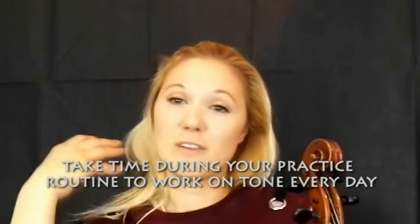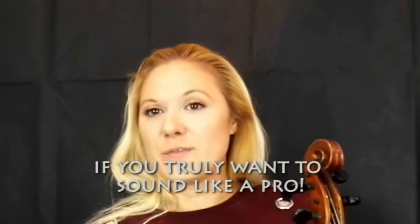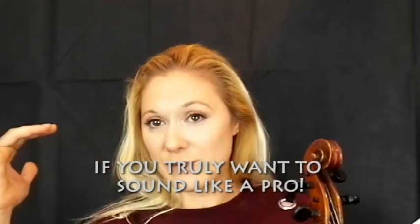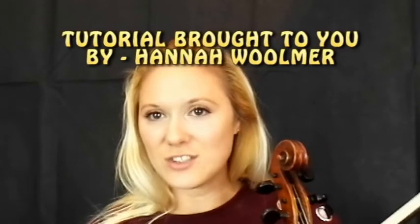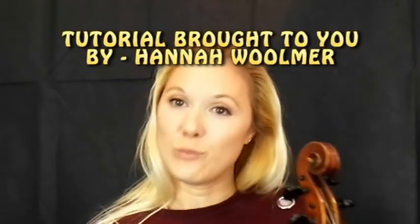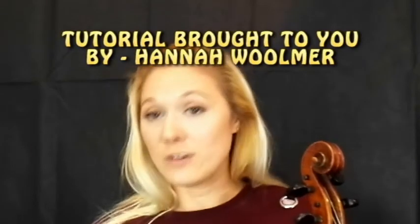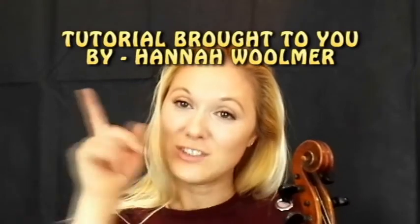Working on that a little bit each day will really add to your technique. It's those fine principles — ingrained from the beginning — that are the difference between truly great violinists of the future and perhaps more mediocre ones. Hopefully you like this tutorial. Comment if you've tried it and let me know how you got on. I'd love to see what you'd like for future tutorials, so make sure you put that in the comments, and if you like what you see, make sure you subscribe.